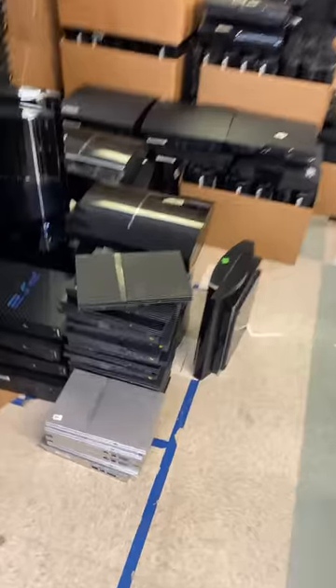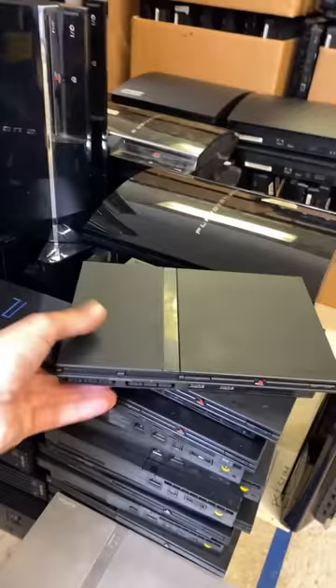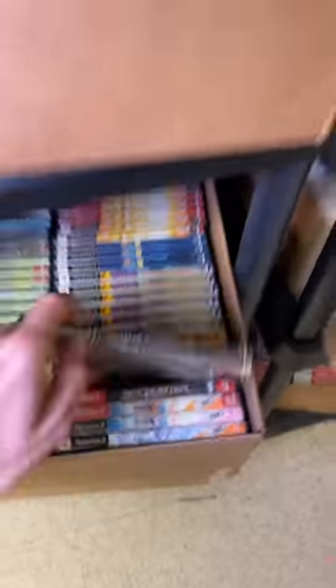Jesse wants us to film his order! PS2 systems are right down here. There's silver, and then here's the black one that you went with, and controller. And here's Twisted Metal Black, and here's Marvel Ultimate Alliance.